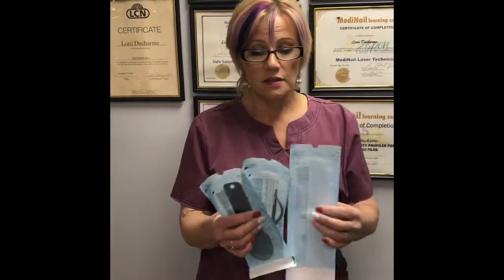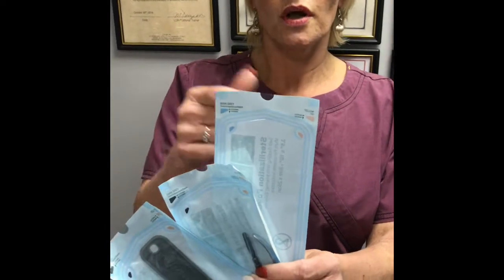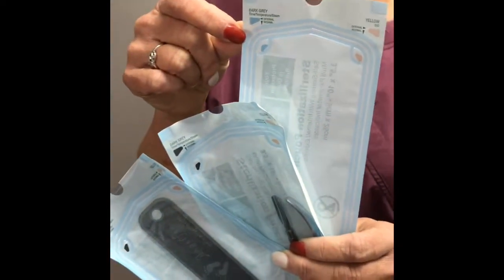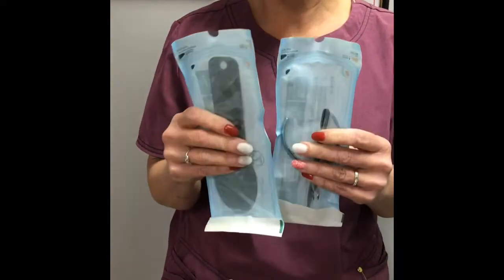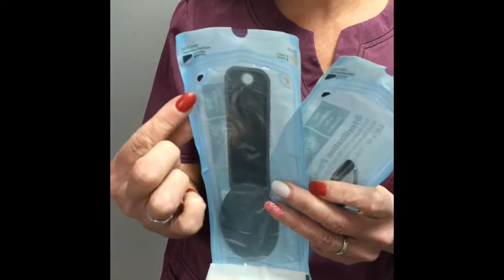There are a couple of ways I try to explain to people to look for the authenticity of these being used in an autoclave and not another unit. These autoclave bags, when run through the high-pressure steam sterilization, have indicators on them — a blue and a pink indicator strip that will show whether they've reached the correct steam temperature inside the autoclave, and they will change color. A new bag is clear and not as crinkly. After being run through the autoclave for the correct amount of time, these indicator strips change to tan and brown shades from the pink and blue.